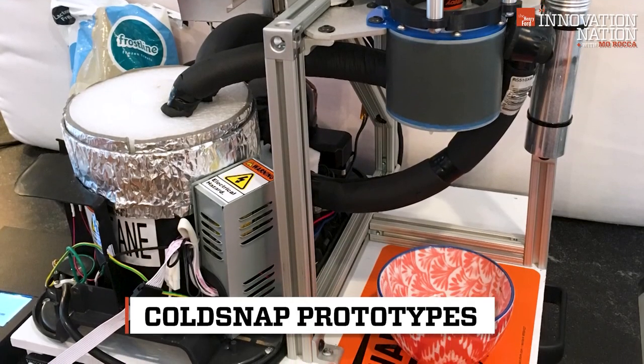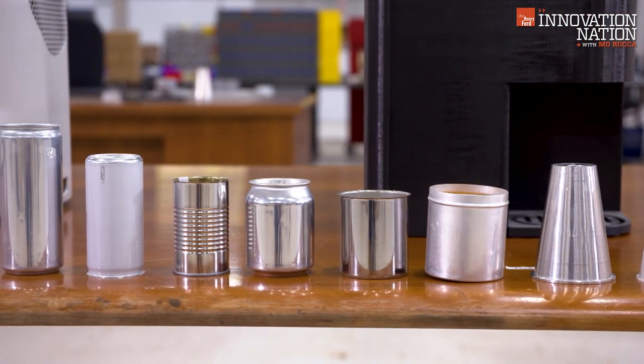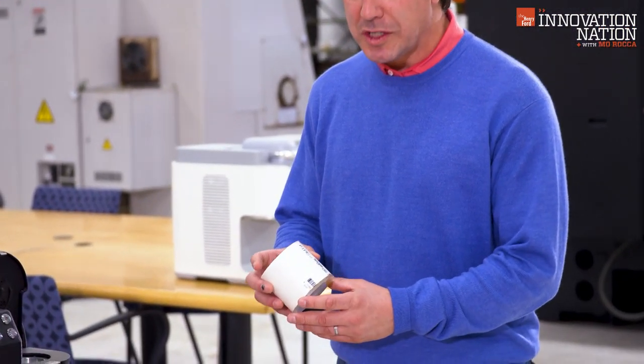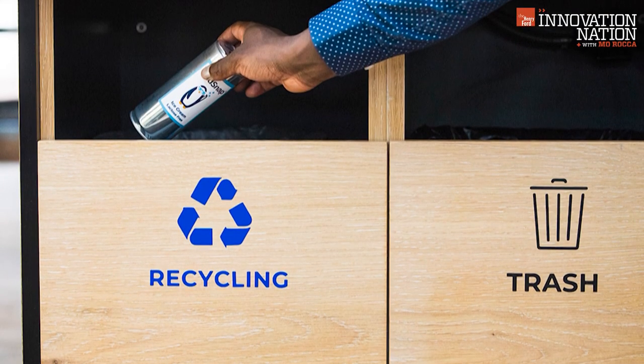The prototypes reveal some of this appliance's evolutionary process, including what material to use for the canister. Initially, we were using a PVC pipe. It was kind of crude, but we made six ounces of ice cream in here. They ultimately chose aluminum canisters for a number of reasons — among them, they're recyclable.